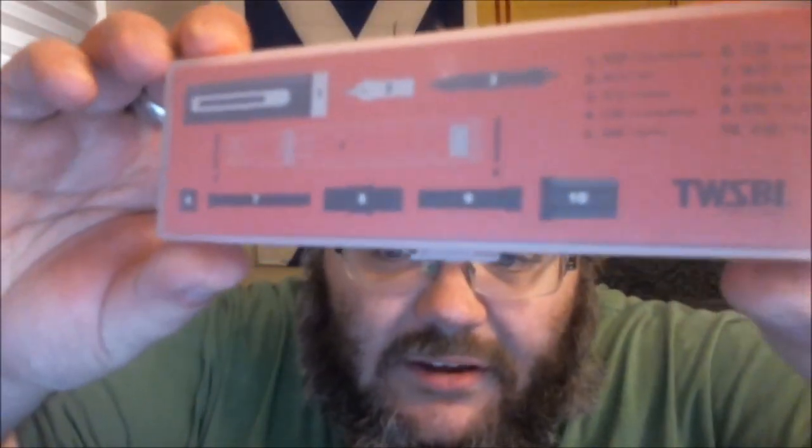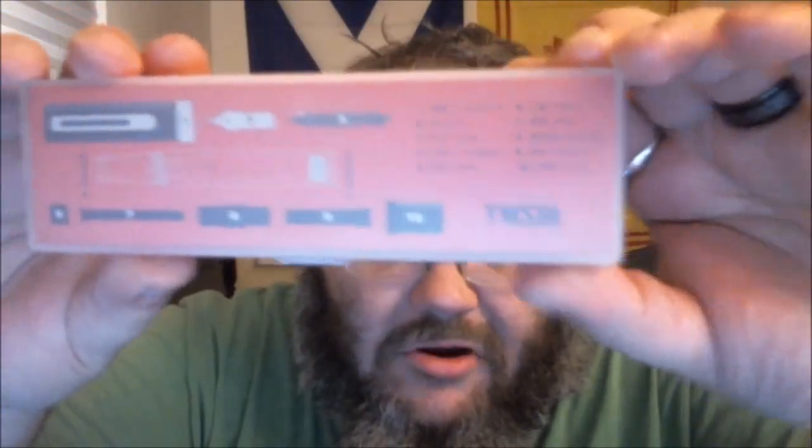One thing I didn't notice until I got the box back out for the review — on the back, there's a diagram of all the parts of the pen, and there are only 10 parts to this entire pen, including even if you completely disassemble the piston. It also has more filling instructions on the back. That's the box — pretty standard TWSBI packaging, though a little different from the 580 and VAC 700 boxes. I think this box is more common with the Mini and the Classic.